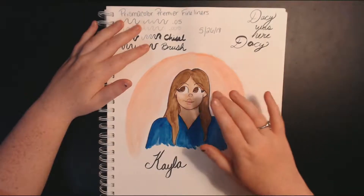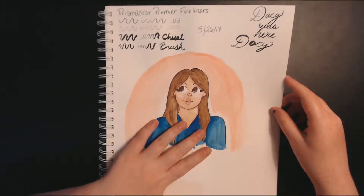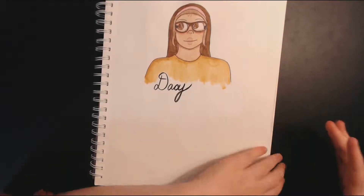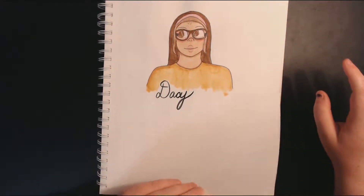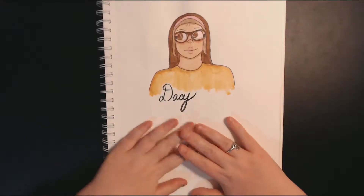This is a picture I did for Kayla, although it doesn't really look like her — I probably could do better. And then I did one of Daisy, which also could be better. Her face isn't perfect and the glasses are a bit wonky, but not bad for quick sketches that I did while Daisy was live streaming.